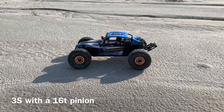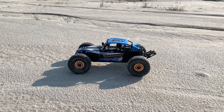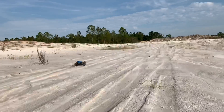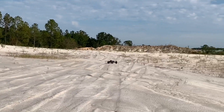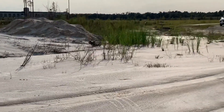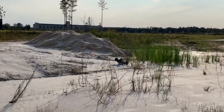Let's see if this thing holds up this time. I don't know that I've had a complete run without something breaking, have I? Running on 3S. Gotta be careful — there is water over there and that is not something I want to get into.